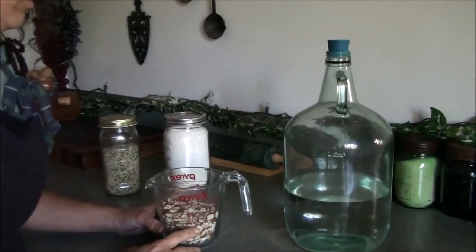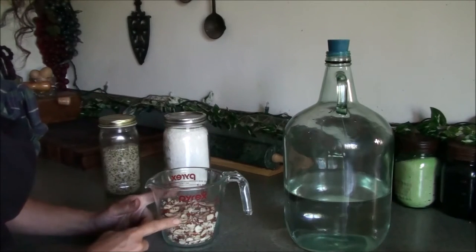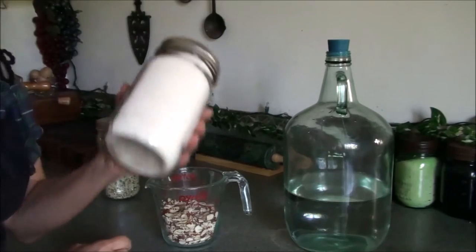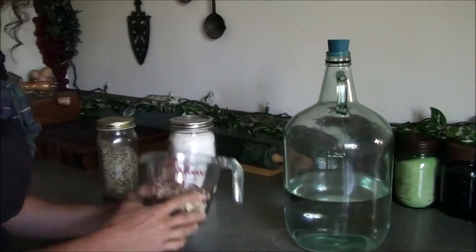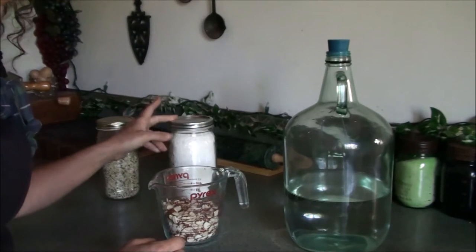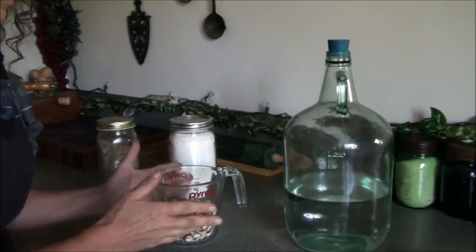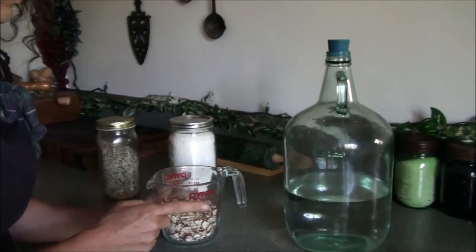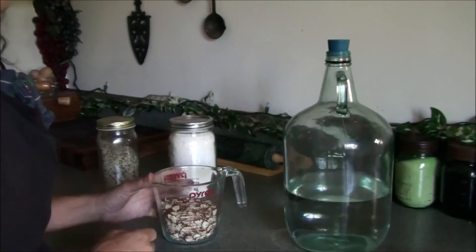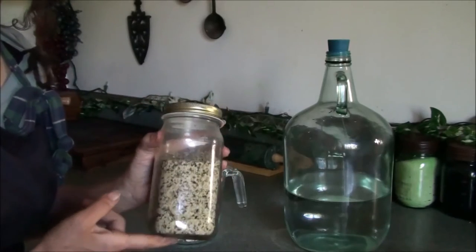To make your nut milk, you only need two ingredients — whatever nuts or seeds you're going to use. This is hemp seed, and eventually I'm going to make a hemp seed milk. It can be coconut, Brazil nuts, or cashews. I've made coconut, almond, Brazil, and cashew milk. Brazil nut was excellent, almond milk was excellent, the coconut milk was excellent. I hope to eventually try hemp seed milk and see how I like that.